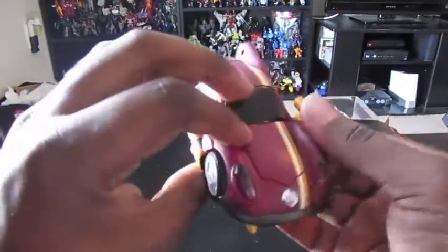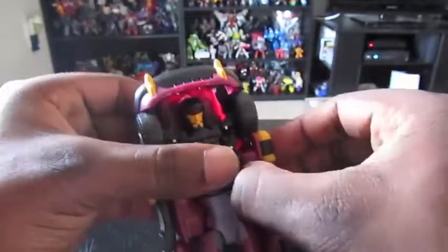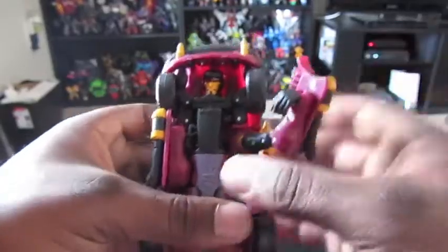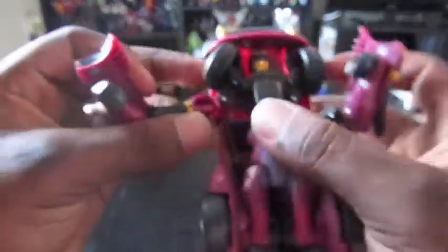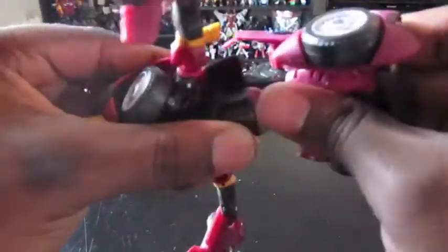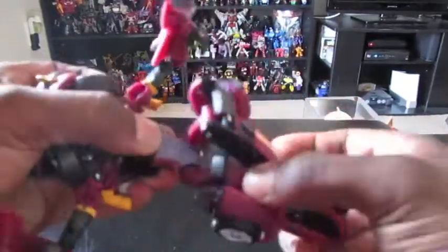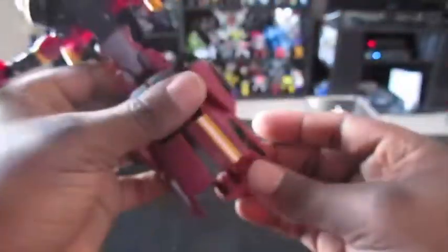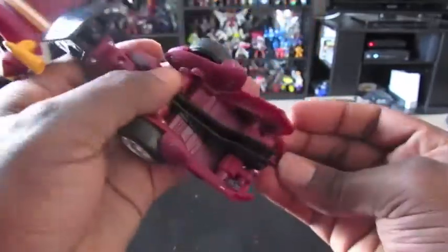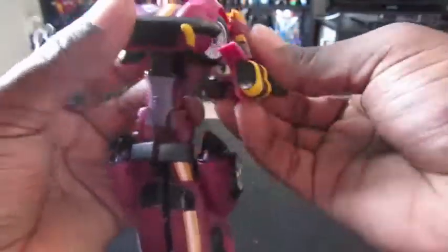Let's get started with the transformation. I've never been too good at transforming this guy, so let's see what I do here. Maybe you're not supposed to pull it like that, but yeah, there we go. Pull out the legs. The joints are really, really tight on this guy. I know his feet are back here. A lot of these animated figures I haven't transformed in so long, because I usually like to keep my animated figures in bot mode — bot modes are really, really good.